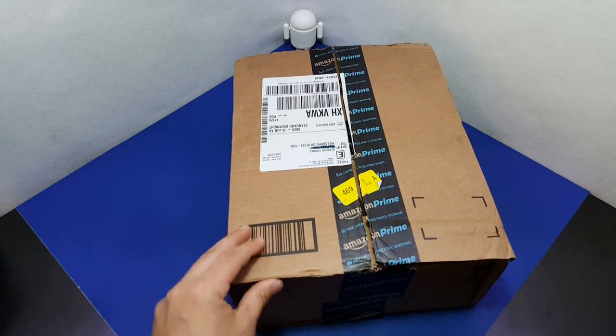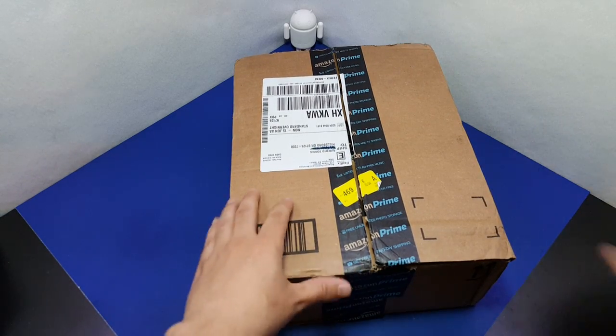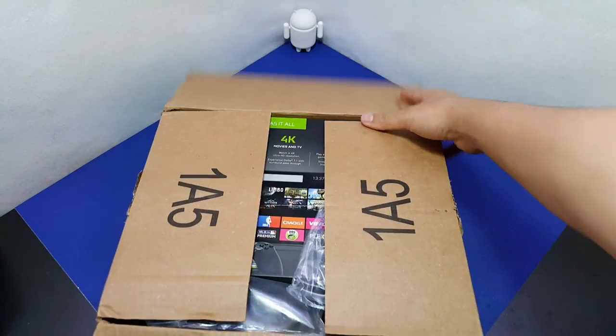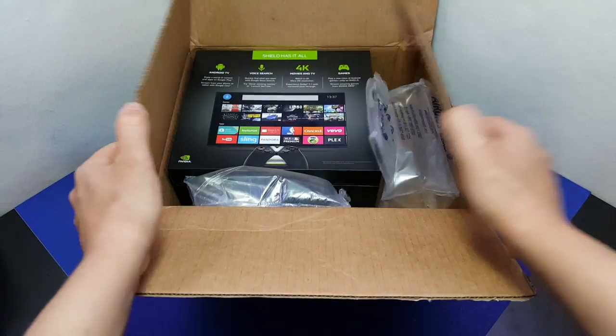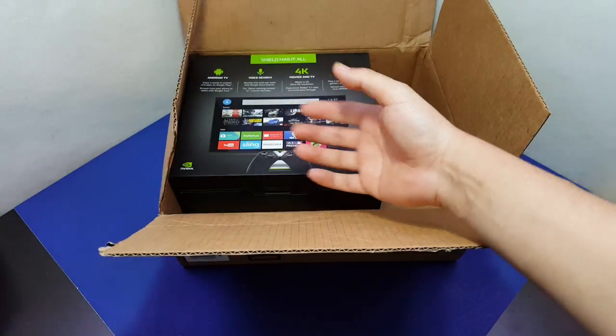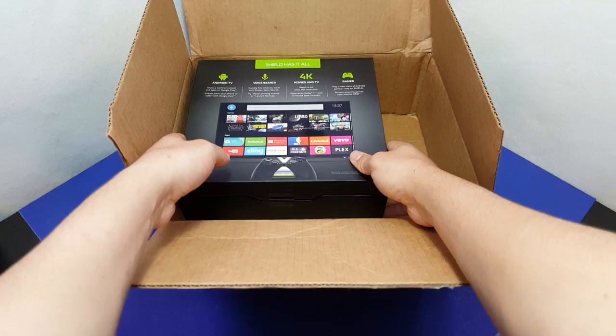I used to not edit my videos, and now I'm going to attempt to just unbox this as I normally would. This is just live, no edit. I'm gonna try my best not to stutter and not freak out.